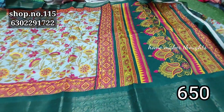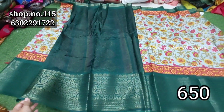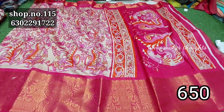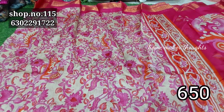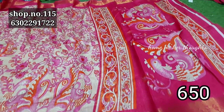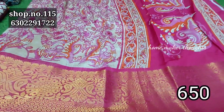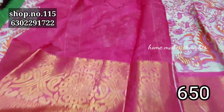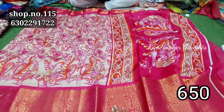This is a complete peacock pattern. This is a double peacock pattern. The border has a lot of detail. With the blouse, the same border has a self pattern. Dark pink, only $6.50, fresh pink.